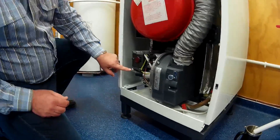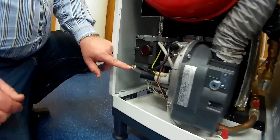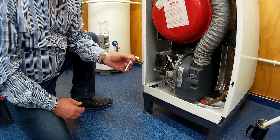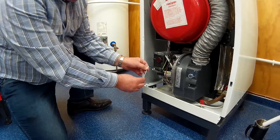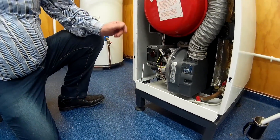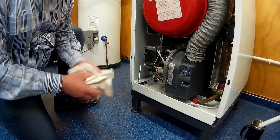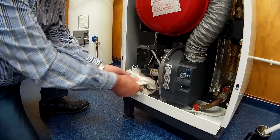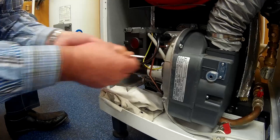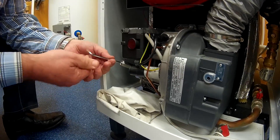That reveals the small spout, which is the aperture that we're going to bleed the diesel through. We take a four millimetre Allen key and put it in the end of this spout, and take a rag to catch the drips.